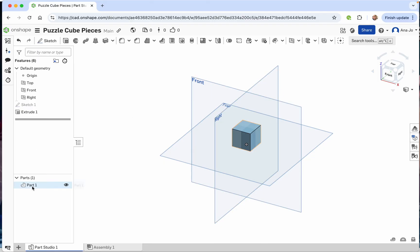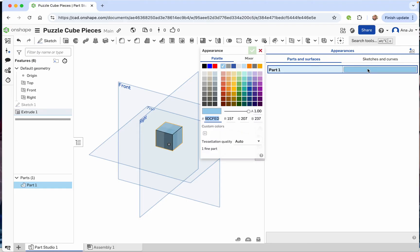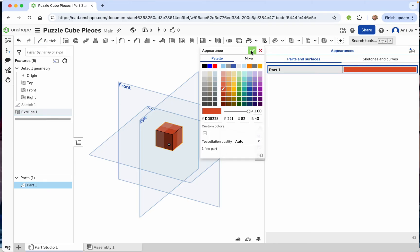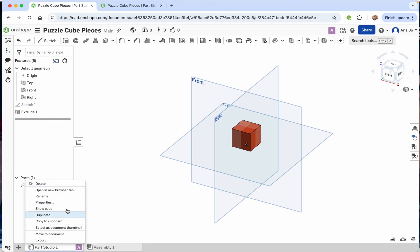Click on 'Part 1' to highlight the entire part. Come over to the appearances panel, double click on the blue color, and we're going to change the color to red. Click the check mark, then close that window by clicking on the panel again. Down at the bottom, double click the tab and rename it 'red cube.'